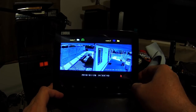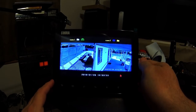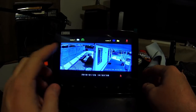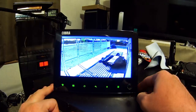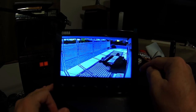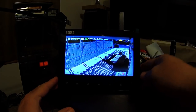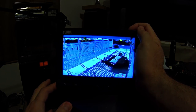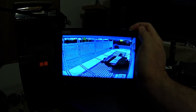Someone had a specific question about the intercom. Here's how it works — it's a little awkward to use. Say somebody knocks at camera one: you hit a button on the side, it switches into single-camera mode, and you can hear live audio from outside. Then there's a separate button near the antenna — you press and hold that to talk live outside. I tested the audio and it's pretty loud and clear. It works really well, just a bit awkward.